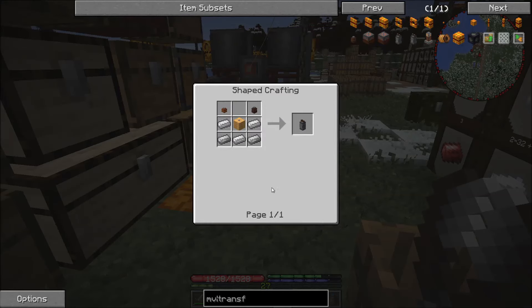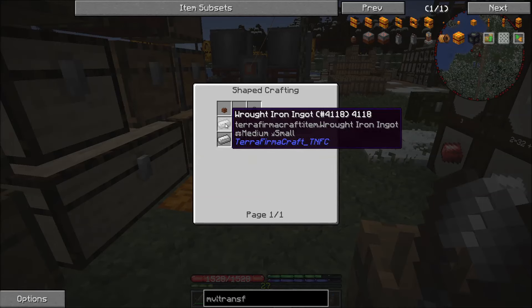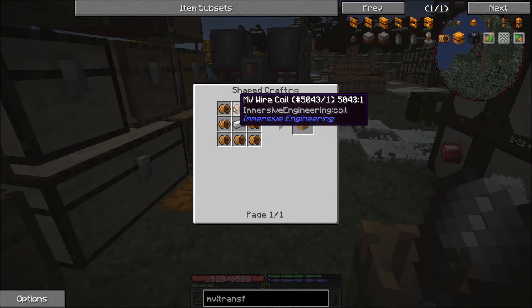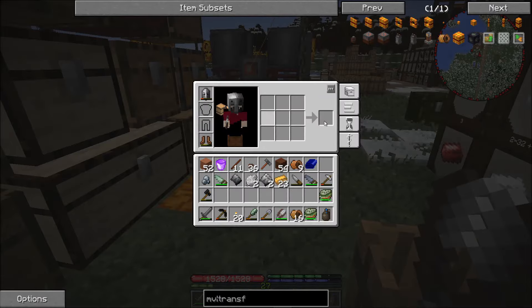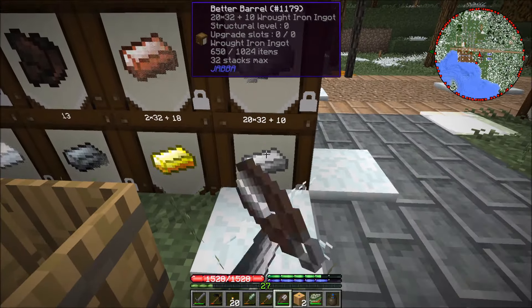Next is the transformer. For this we need a medium voltage wire connector, low voltage with the electrum wire coil, and some wrought iron. The wire coil is some of this wire I just made wrapped around an iron ingot, so we'll grab a couple of iron ingots and wrap the wire around them to get some electrum wire coils.